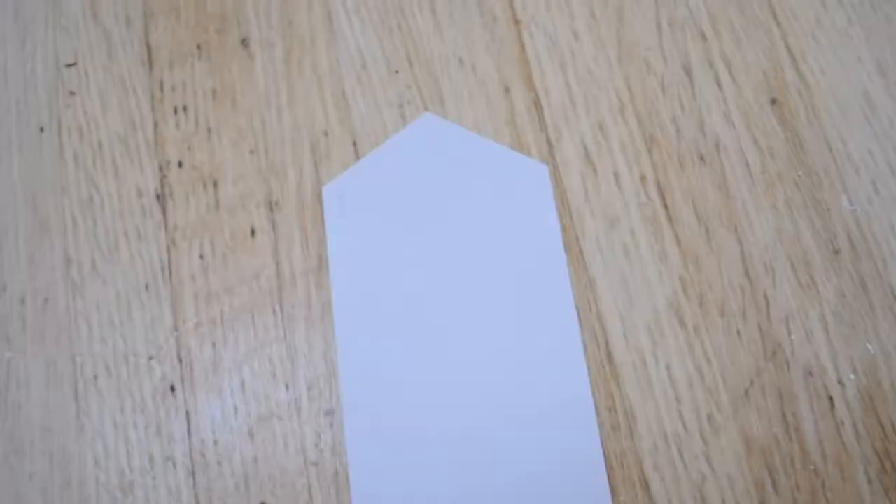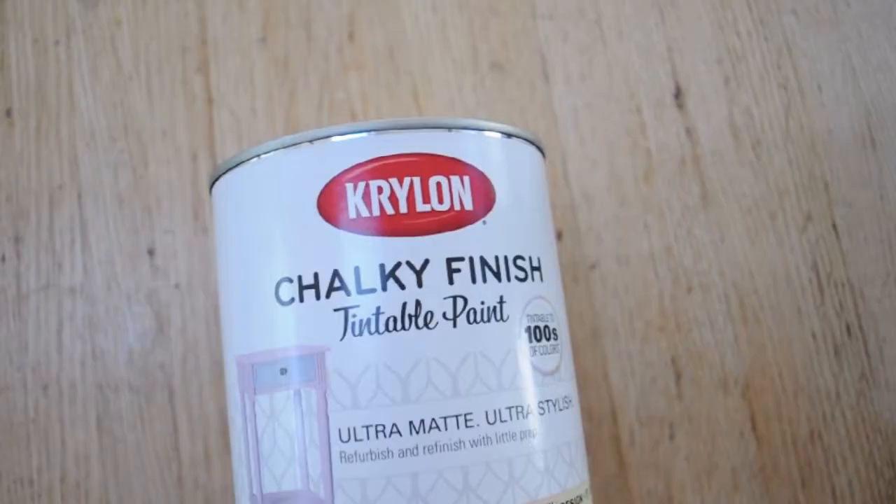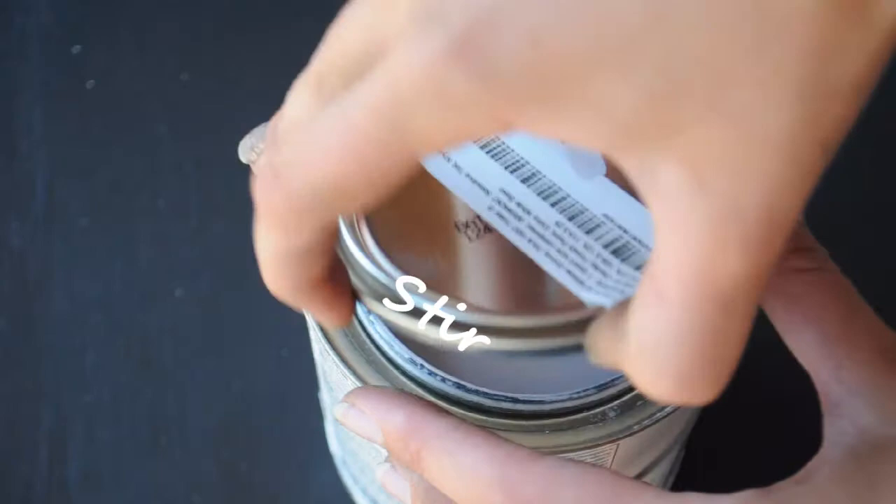I'm painting my chair this lovely lilac color and I'm using a chalky finish paint, stirring it up and getting right to painting. Chalk paints have such a nice thick finish that they really cover up everything and you only need like one to one and a half coats.